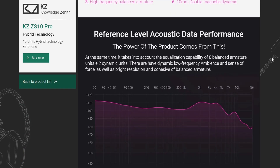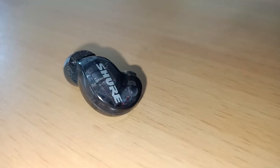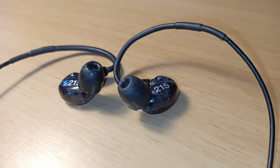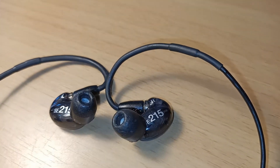In that case, I'll compare these to the Shure SE215, which is considered an entry-level in-ear monitor at around 229 New Zealand dollars, available at your local music stores.